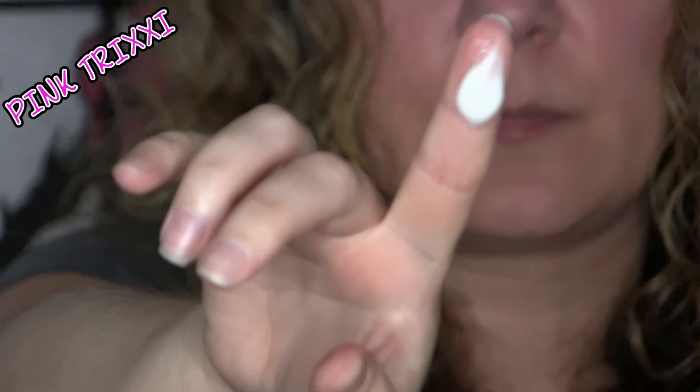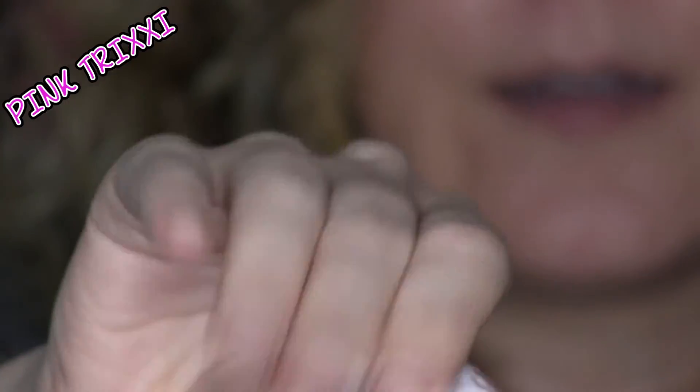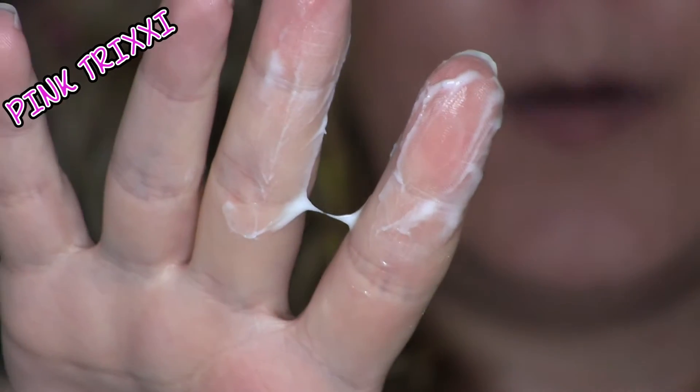It smells really good — like an amber, florally type of scent, like something you'd pick up as an actual fragrance in Bath and Body Works or Victoria's Secret. The consistency is creamy and thick. As you can see, it's not running anywhere or going anywhere.